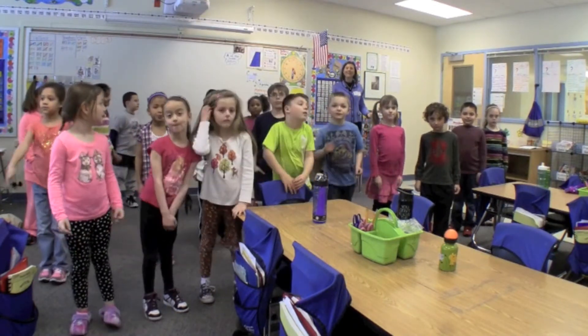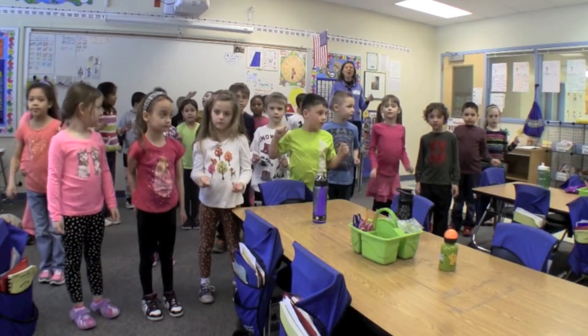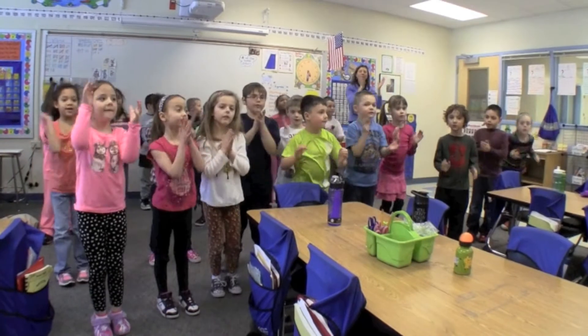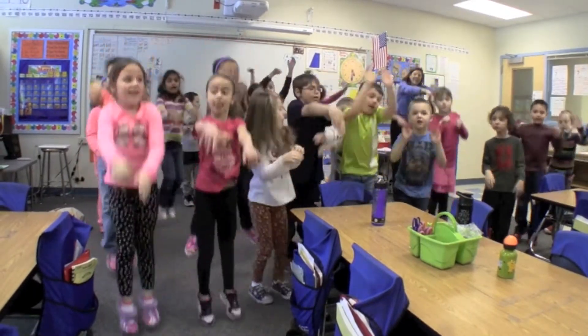Ready, set, go. 1, 2, 3, 4, 5, 6, 7, 8, 9, 10, 11,